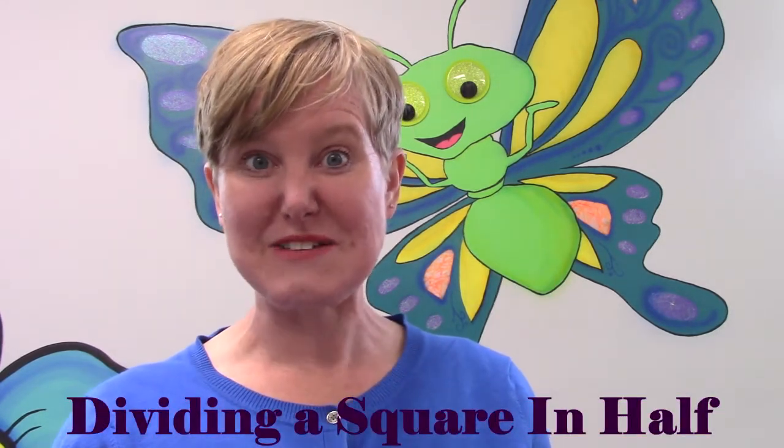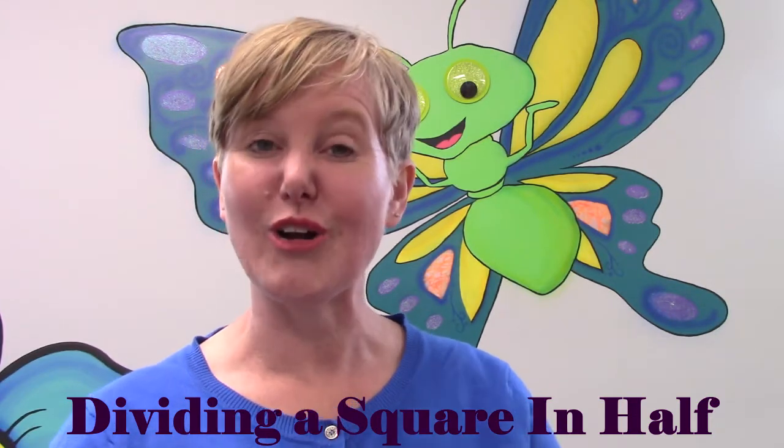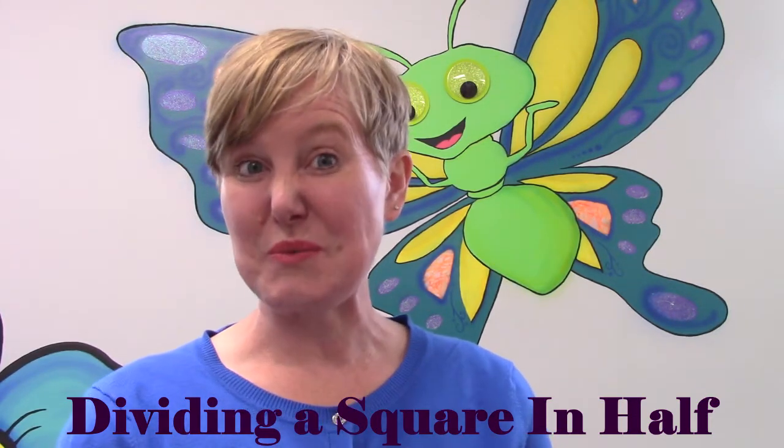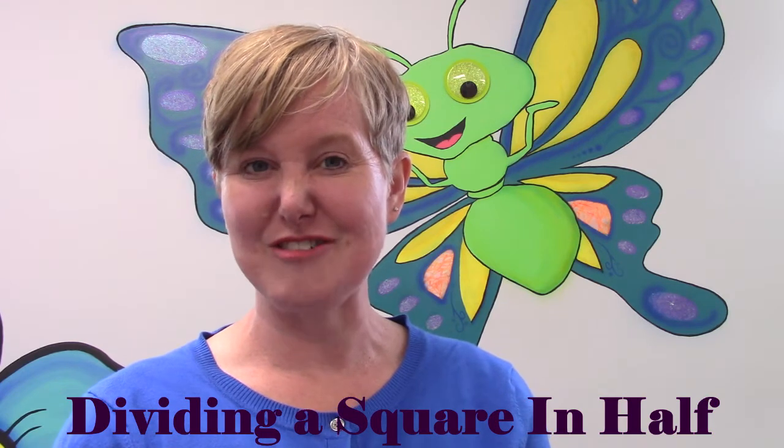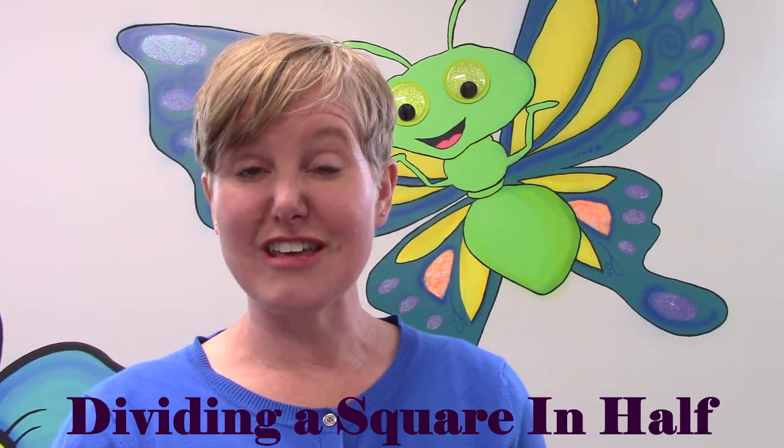In math, whenever we divide something, we make sure that our pieces are equal. And so when we're dividing our squares in half today, we're going to be super careful and make sure that our pieces are even.